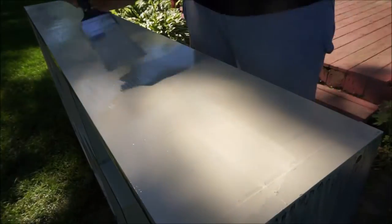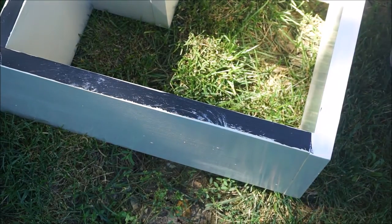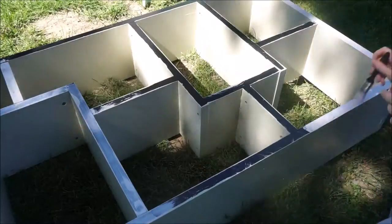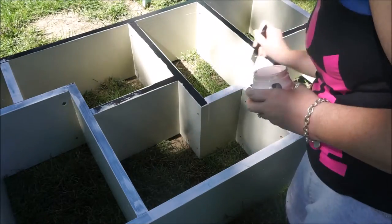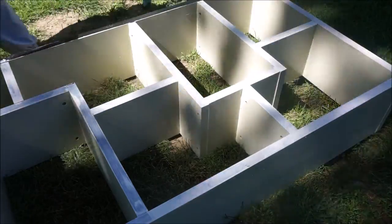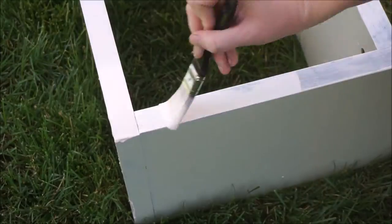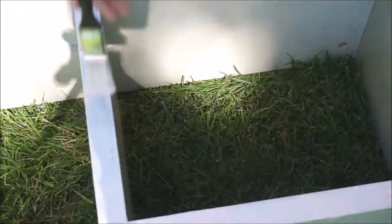Now I let the first coat dry and I added the second coat. And here I am painting the edges of the bookcase that baby pink salmon color that I purchased from Target. I really just wanted to add a pop of color and give this bookcase some dimension, which was my thoughts behind adding a different color for the edges.